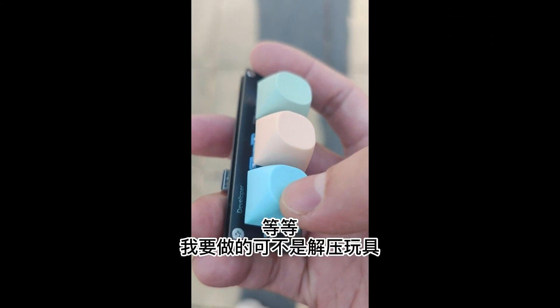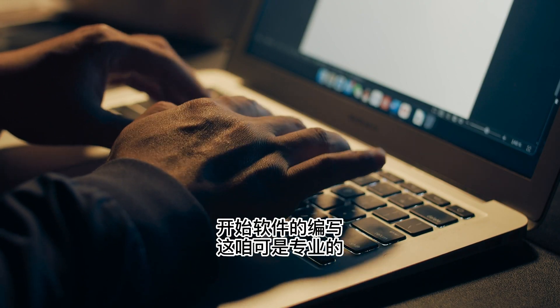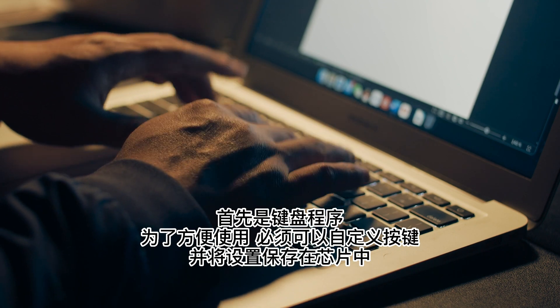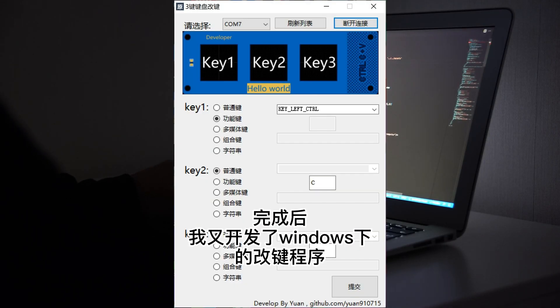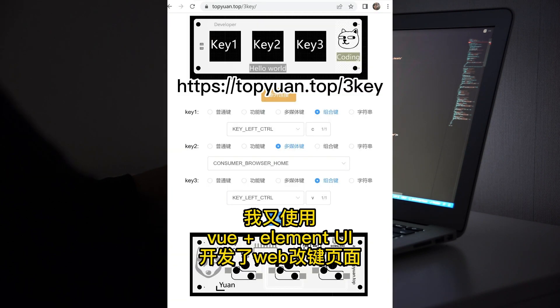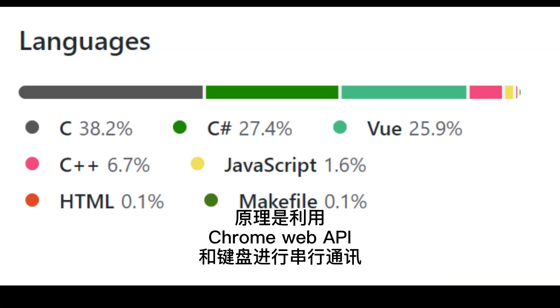Wait a minute — what I'm going to do isn't just building the board. Let's write the software. First, the keyboard program must be able to customize the keys and save the settings in the chip. After completing the program, I developed the key-change program for Windows. But what about Mac? I also used Vue and Element UI to develop a web page. The principle is to use the Chrome Web API to communicate with the keyboard via serial.